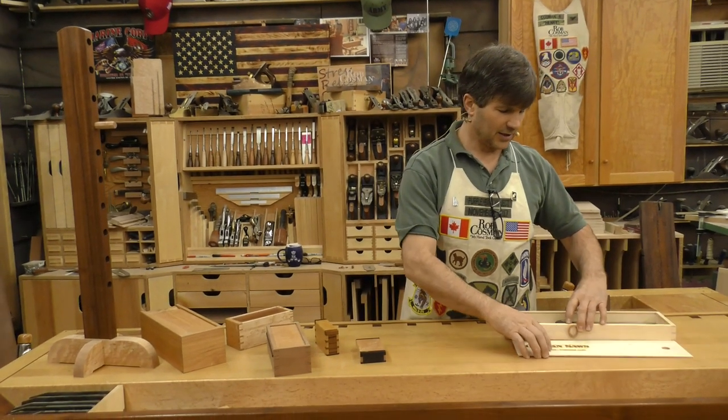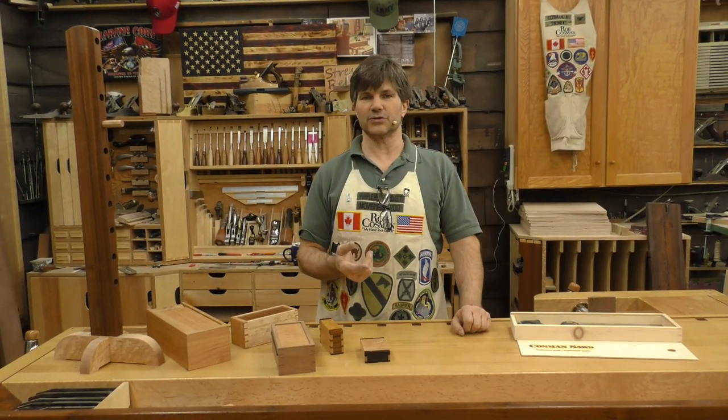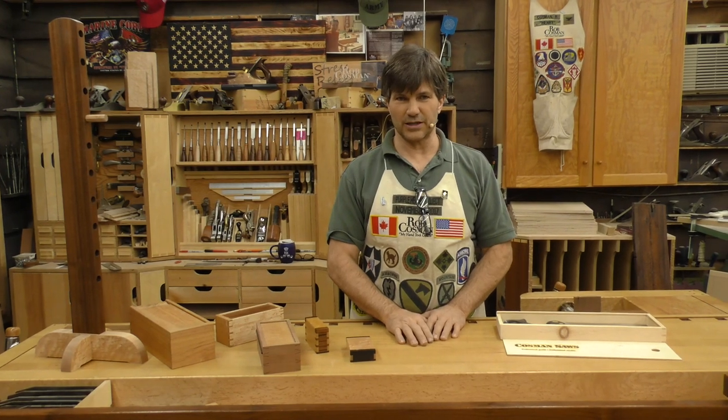So one dovetail saw gets drawn every month. We're also going to draw a one-year membership to our power tool workshop and a one-year membership to our hand tool workshop.